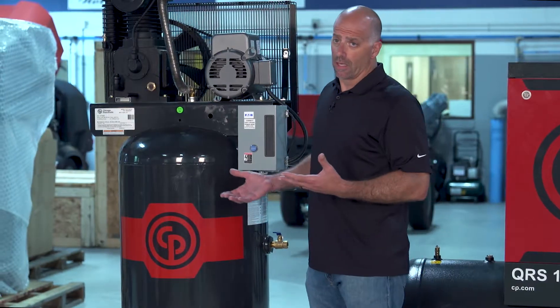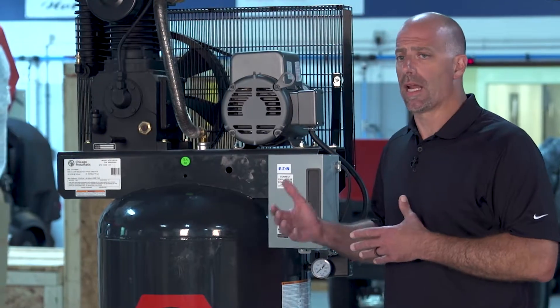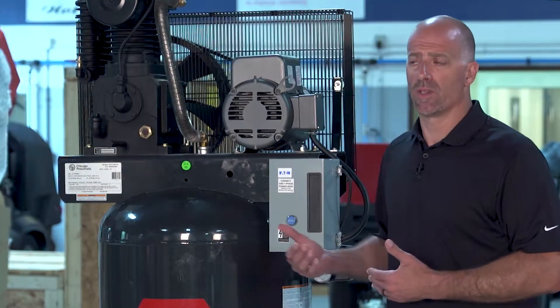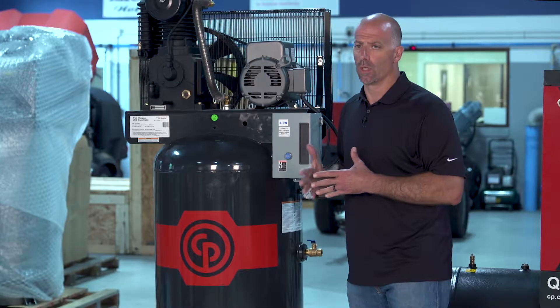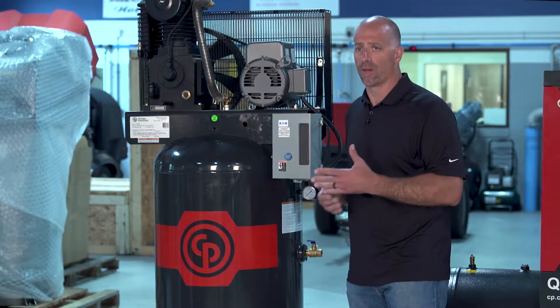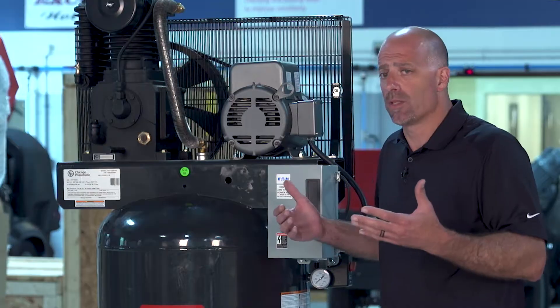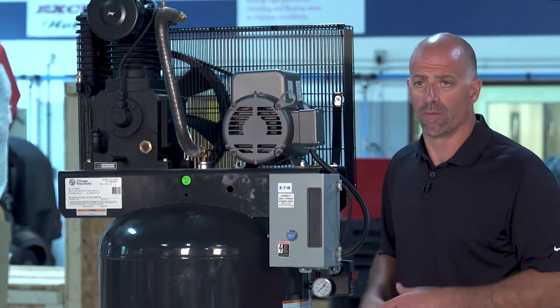The reciprocating compressor fits certain applications well. We see a lot of car wash applications where it runs for a period and then has some downtime. Automotive shops are another common use — these days many guys are switching to electric or battery-powered impacts and getting away from pneumatic tools, so the compressor only starts three or four times a day. That's a perfect application for the reciprocating style.